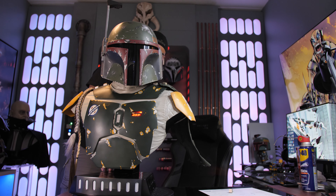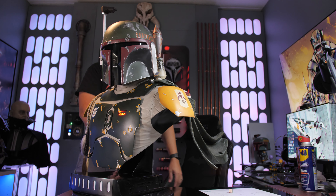Yeah, this is a sick bust. Lots of detail on it. I'm sorry Vader, but I think you've been dethroned as far as cool busts in my collection — this is cool as hell.